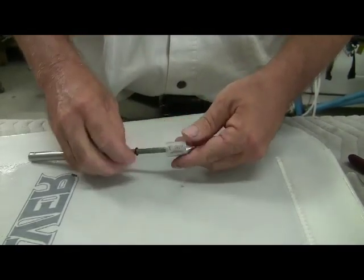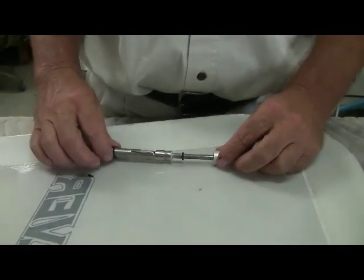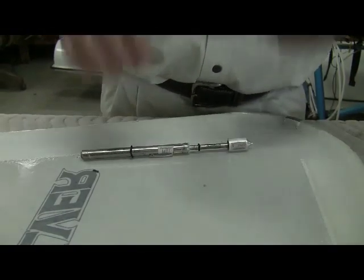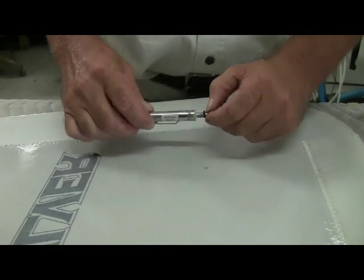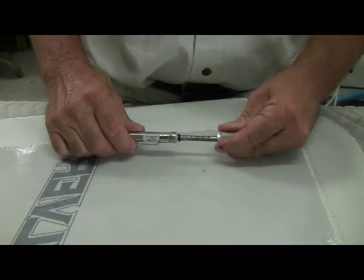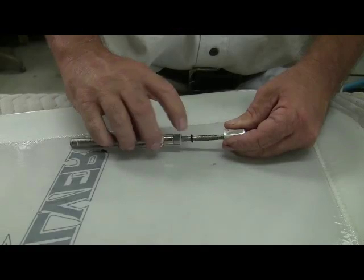That puts a tight fit onto the plunger. The instructions call for 10 pounds on stabilized Dacron sails. We have our o-ring and gauge set — I've got that set to 10 pounds. The way you set it is you push the o-ring forward, then push it until it's sitting right at 10 pounds. That's the distance we're going to stop pushing when doing our test.